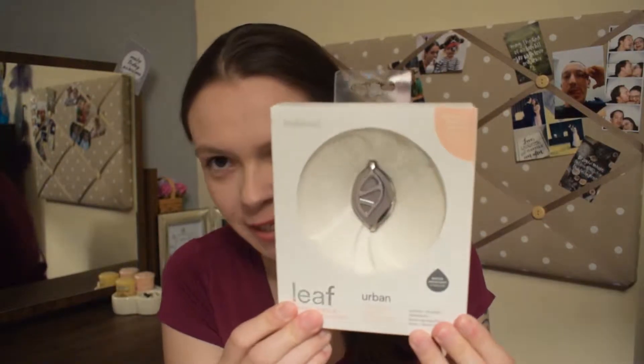Okay, so here is the new design for the Bellabeat Leaf. Now they do have two designs on the website — this one comes in silver or a gold and black design. They also do have a chakra-style leaf which has a pebble in the middle of it; however, that one can't be worn as a bracelet. I much prefer the ones that can be worn as a bracelet, because this little leaf can be worn on your wrist, as a necklace, or as I have been wearing my old one, clipped onto your shirt. So let's get into my new leaf.